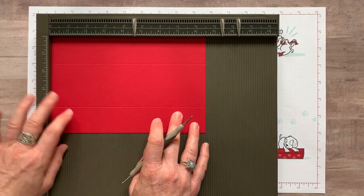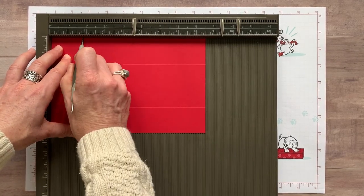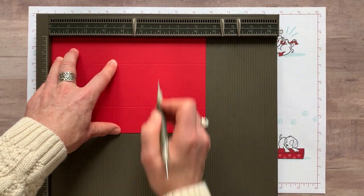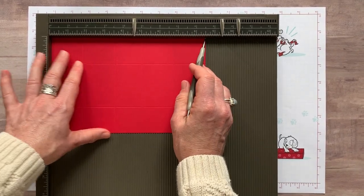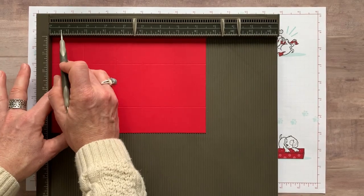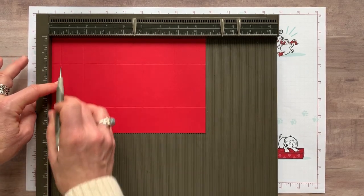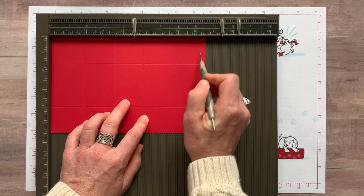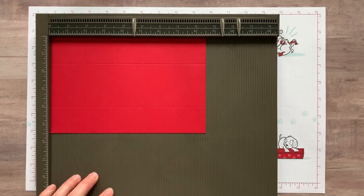Now we're going to flip it sideways and score along the eight and a half inch side at one and three quarter inches, then at three and a half inches, at five inches, and one more at six and three quarter inches. So along the eight and a half inch side we've got one and three quarter, three and a half, five, and six and three quarter inches. Then up in just the top corner down to that score line, we're going to find our half inch mark and score right there. Because the paper is eight and a half inches, I'll score at the eight inch mark — just down a half inch there at the very end, down to that other score line. I don't want to score all the way through because I don't want a line through that part.